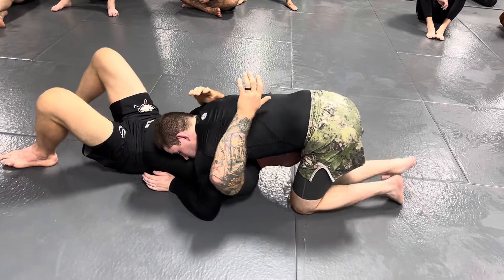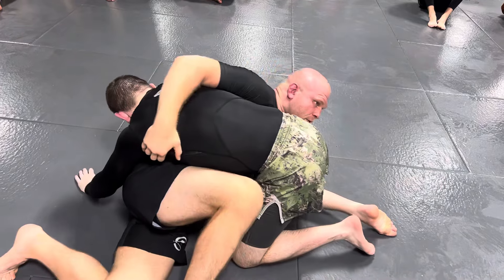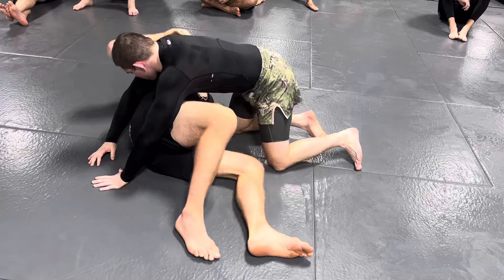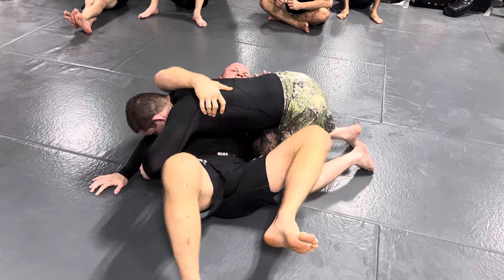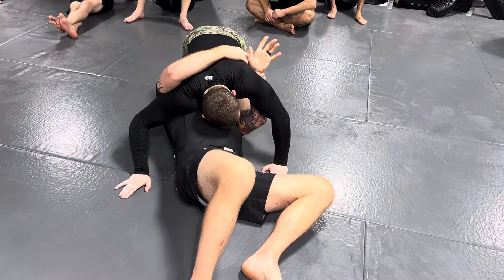So if he's walking — if he goes to walk or sit that way — I just reach over his back and I'm in that same position. Now with the person on top: once you pass your arm across, he's going to walk around your head. Make sure on the bottom that you block this arm from coming to your neck.